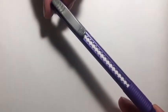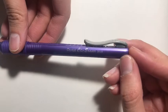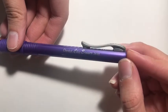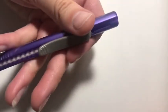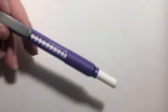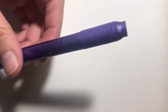Speaking of erasers, I also like this one — it's by Pentel, the Pentel click eraser ZE 22. You just retract it out and then push it back in. It's very convenient.